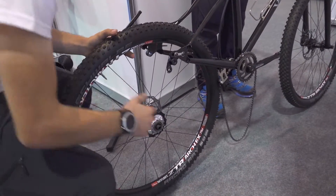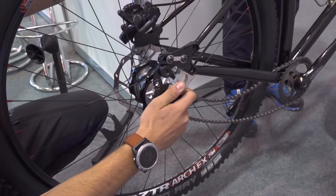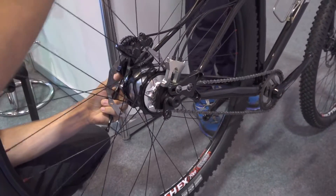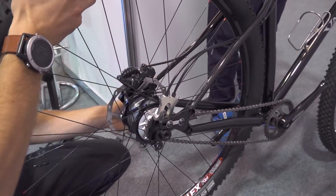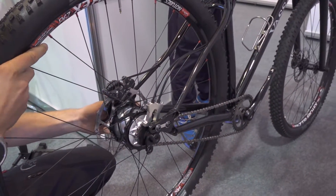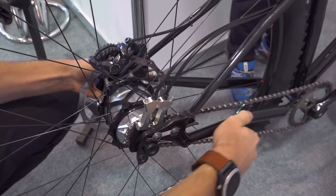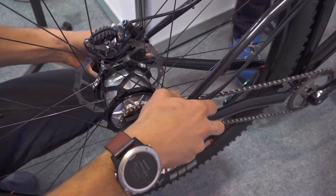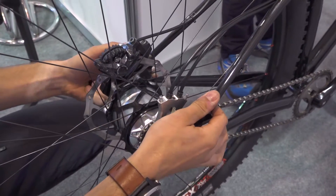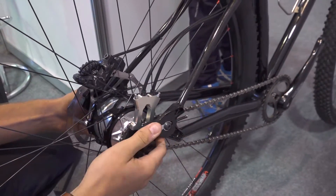For putting the wheel back on, we start with the chain in reverse order: we put the actuator on, align the torque arm on the opposite side, put the wheel back in, and screw the axle back on. You can also notice that when the axle is loose, you can rotate the shifter to whichever position you like. If you route the cables around the chainstay, you can move the actuator down. If you route it along the seatstay like we do here, we simply align it and tighten the axle, at which point the actuator is firmly in place and won't move.